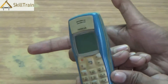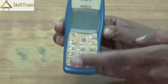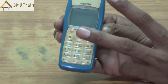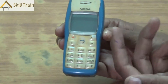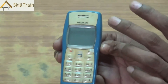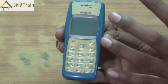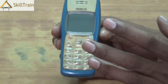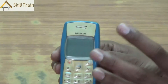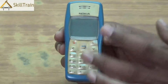Now first of all, in order to open these kind of mobile phones you can either use an aligner or you can even use your fingernails to open them. Whichever way you're opening these mobile phones, please ensure that you exercise extreme care while you're opening the mobile phone because the external parts are basically made of plastic.